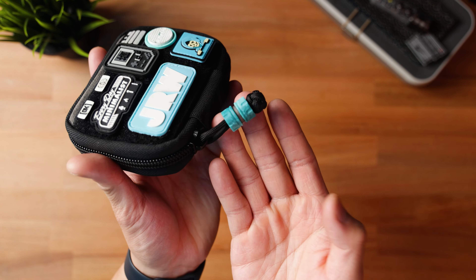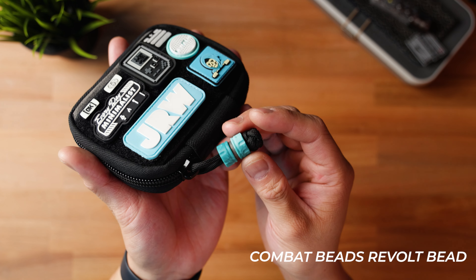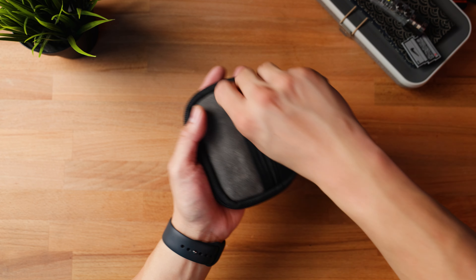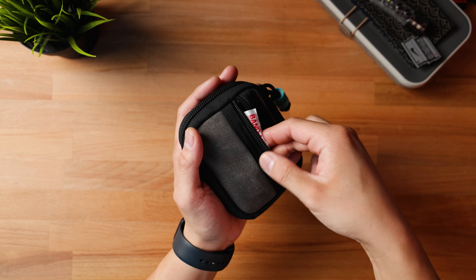In addition to that customization, I threw on a custom bead — this is the Combat Beads Revolt series that I got at Urban EDC Supply. On the backside of the pouch there is a zip pocket and I just threw in a few band-aids so that if I do cut myself on accident, I have something in case of an emergency.